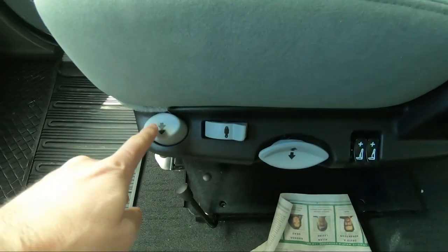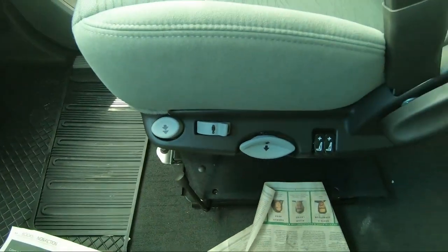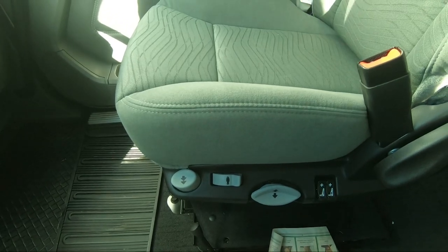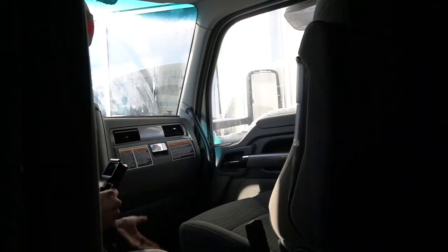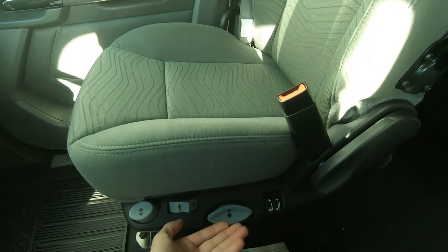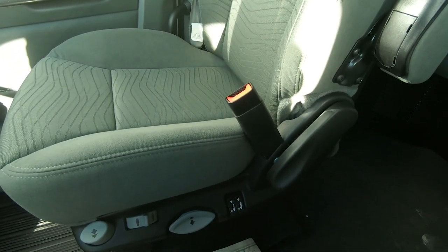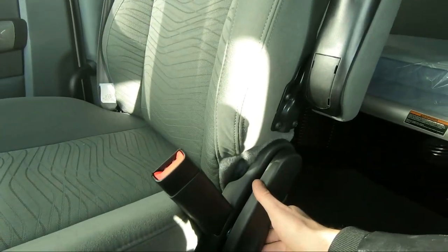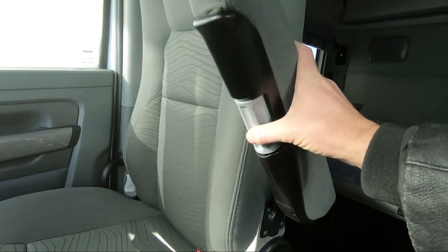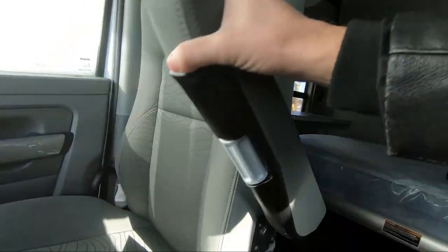Over here you have a few options. This is your air suspension dump — it dumps all the air out of your seat, goes right down to the floor. When you disengage it, it goes back to whatever the last setting was. This here is to adjust how soft or hard you want the suspension to be. This adjusts the height — every time you go up it moves 10 millimeters, same thing for down. And this here is your control for the lumbar support. Right down here adjusts the tilt of the back of the seat. And this here adjusts where you want your seat armrest to be — you can have it go higher or lower.